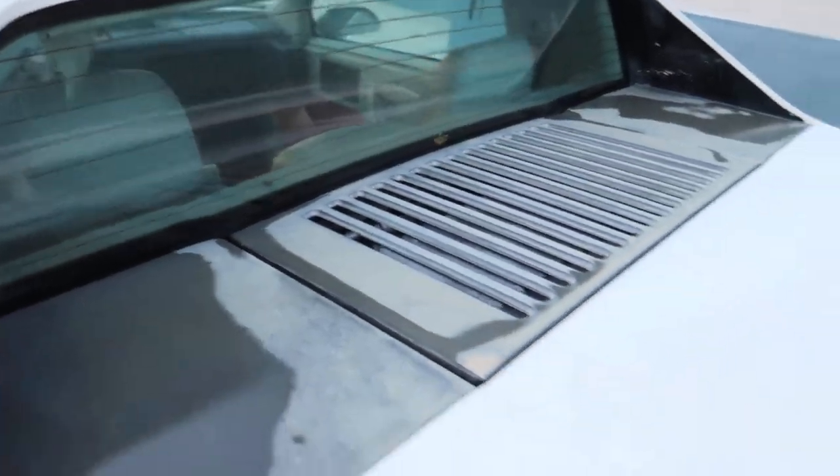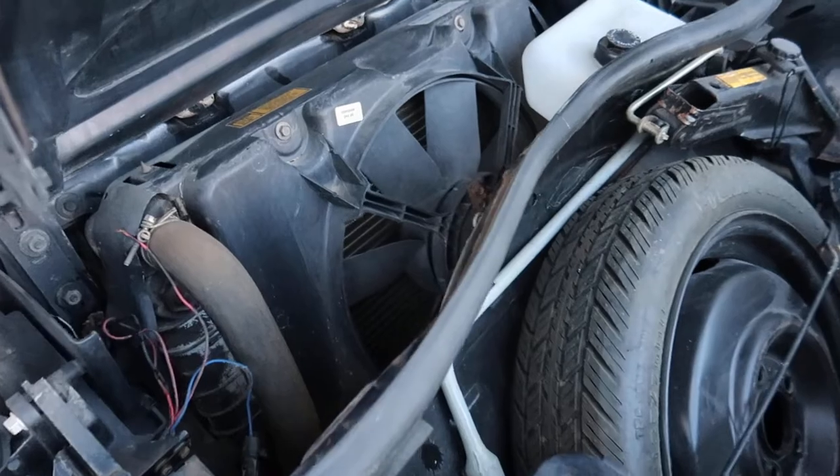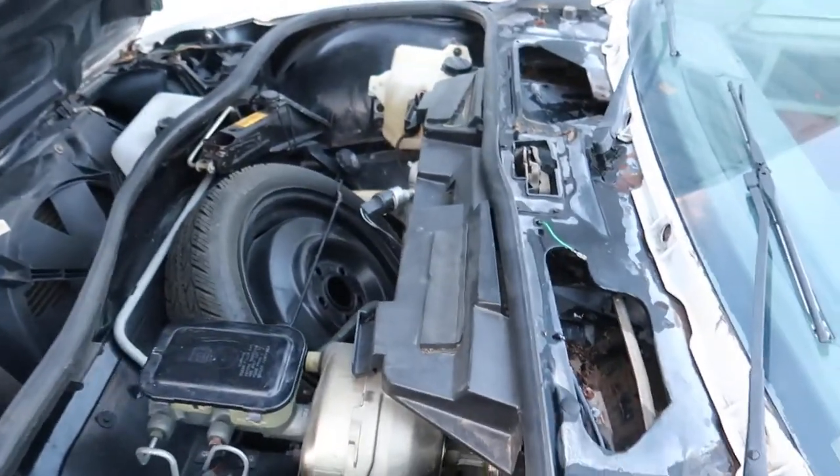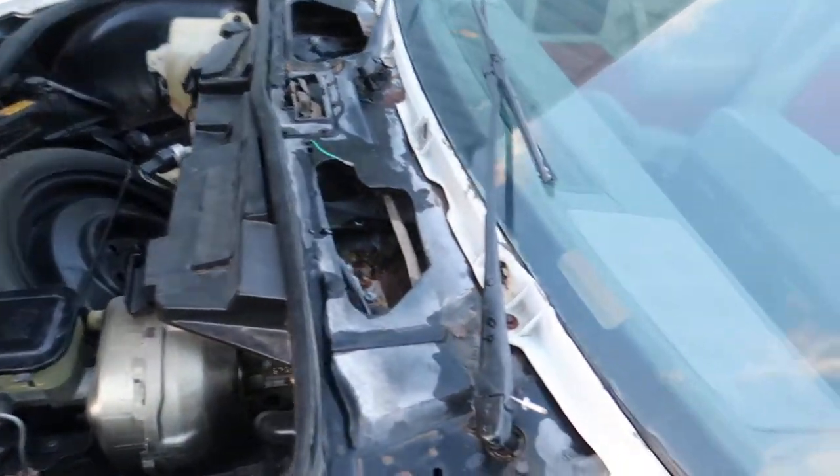This one's got a rear window defroster. It's a rear-engine car obviously, which means everything up front — spare tire, brakes, radiator — is up here. This one runs and drives. I wouldn't say it's daily-driver ready yet, but it's pretty dang close.